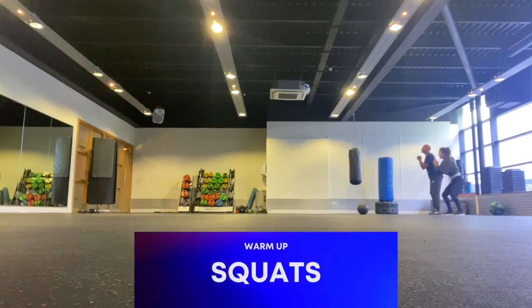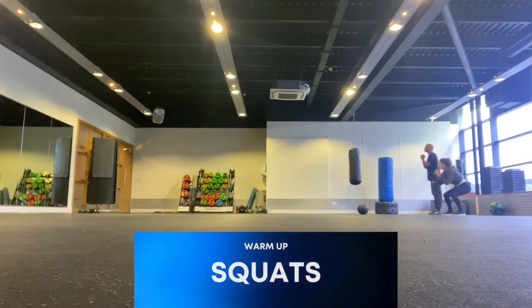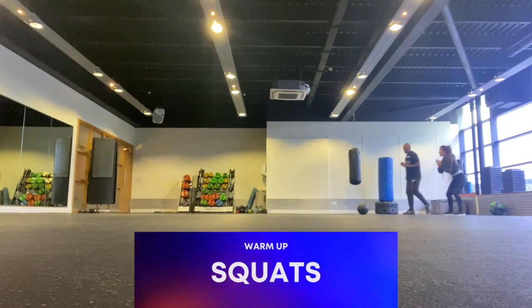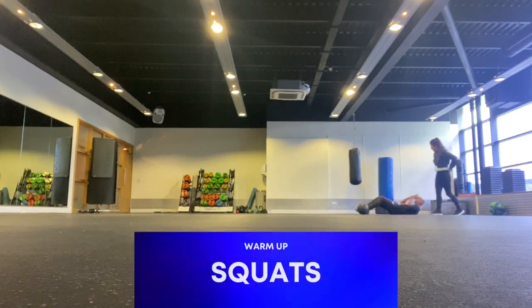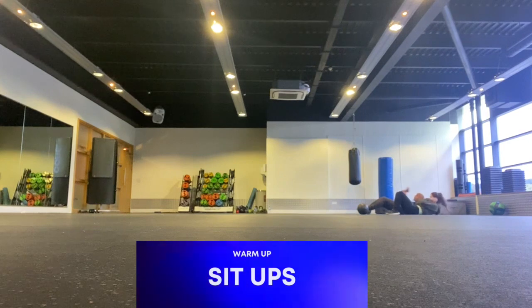Then we're going to move on to some squats. When you're doing these squats and you bend down, make sure that your heels are on the ground and that your toes are resting, but your full body weight is on your heels. Then when you come up after bending down, you can squeeze your bum — that just gives you a better workout on the bum.